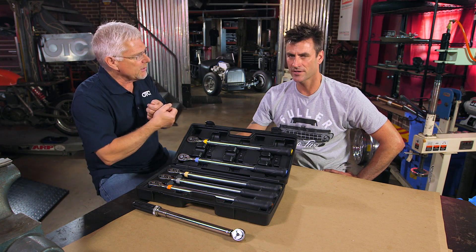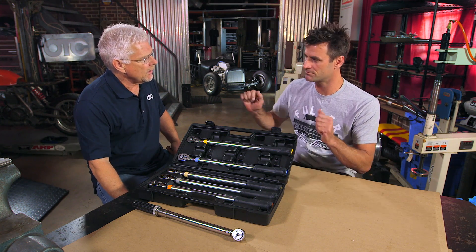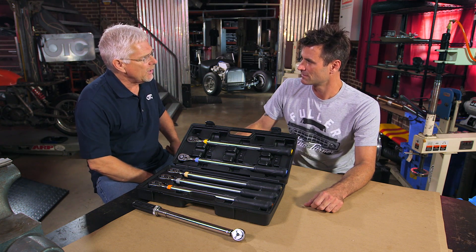You've got the whole kit — take it to the car. If your guy does a similar job over and over again, walk over, click click click, back in the box, put it in your toolbox and you're ready to go.